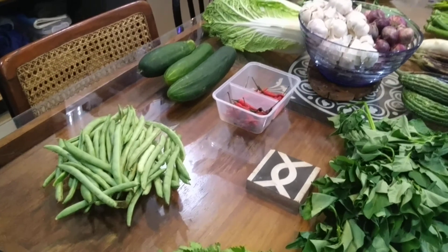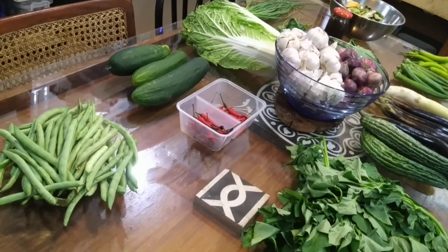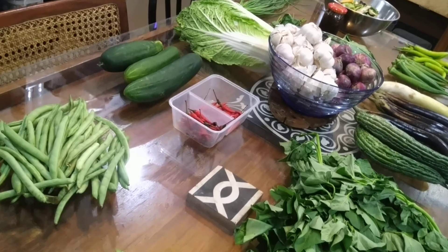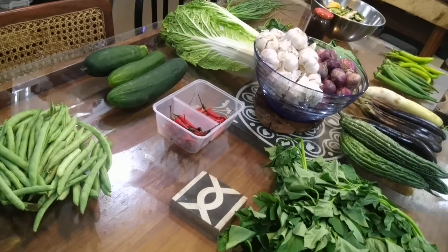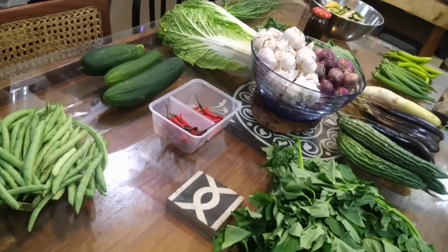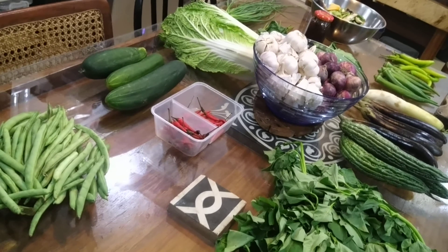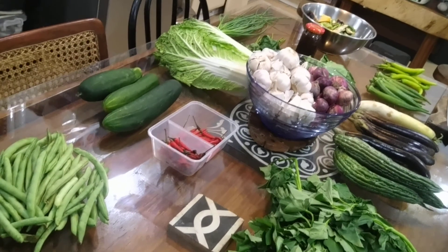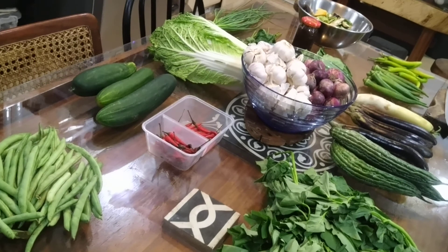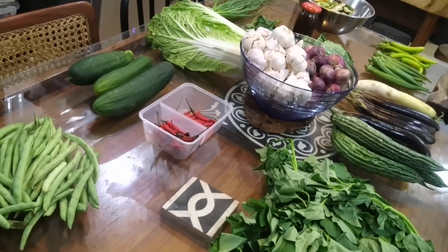So all of these I'm going to prepare now and hopefully store so that it lasts me probably another two weeks, having all of these vegetables and avoiding going out. Obviously the preference would still be fresh vegetables, but due to current conditions, hopefully this video helps you out in terms of storing your vegetables and being able to actually use them later on.